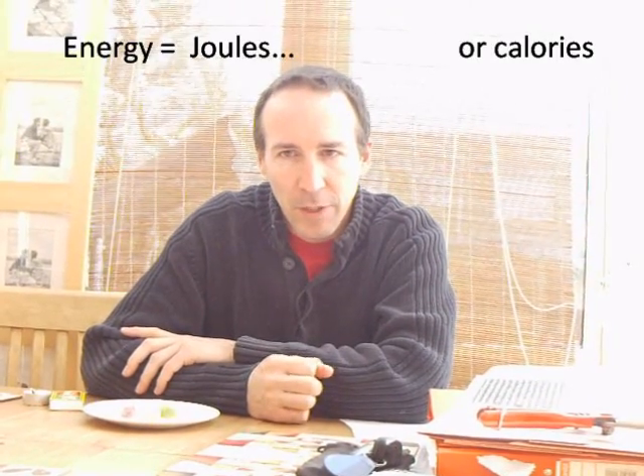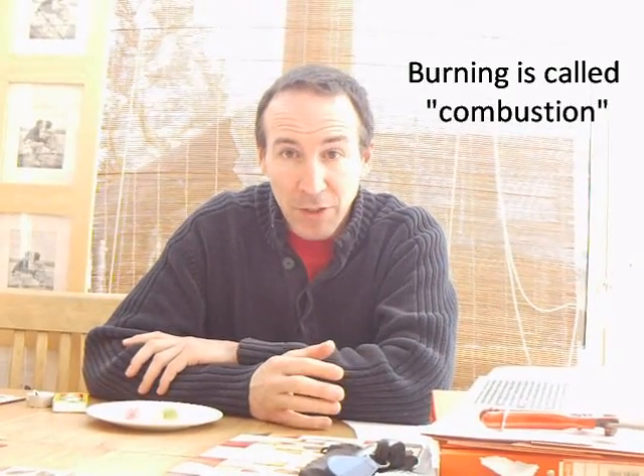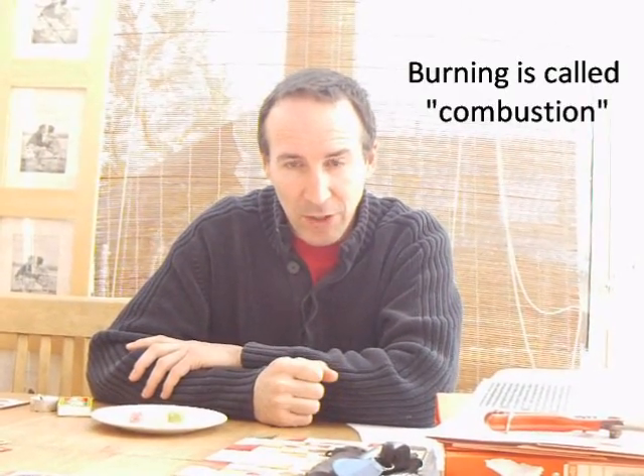Well, the simple answer is that we burn it. Energy is measured in joules or calories. We measure the energy in food as chemical energy, and if you want to convert it to heat, then we do a combustion reaction, or a burning reaction.